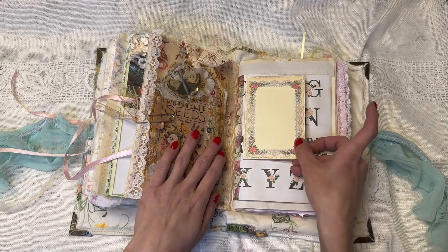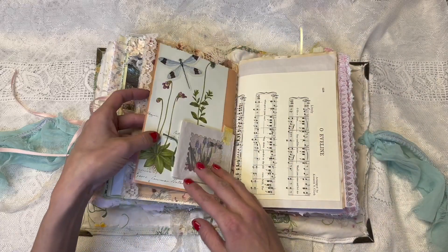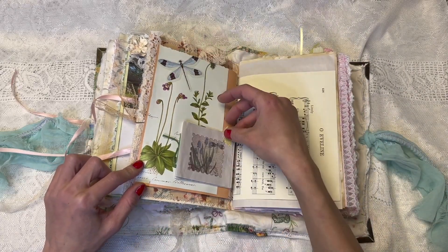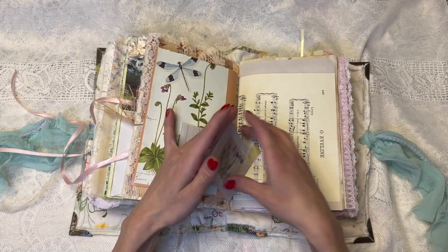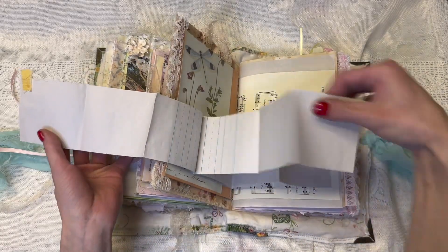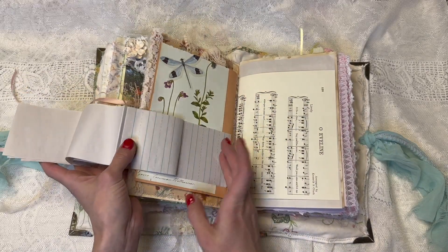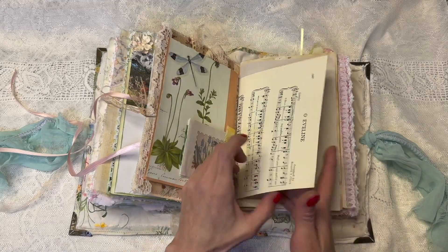Here we have just a little journaling piece to write on. This is attached by a magnet, but it's like a concertina kind of notebook thing. It unhooks and then it opens like this — and then there's little pages too. And that folds back up like that.